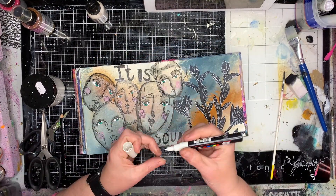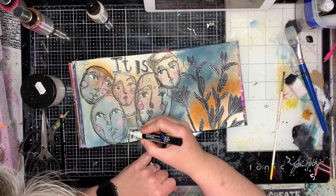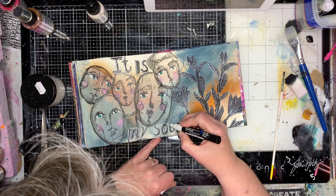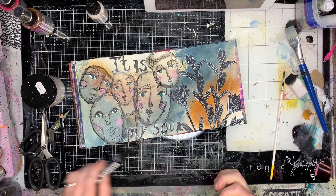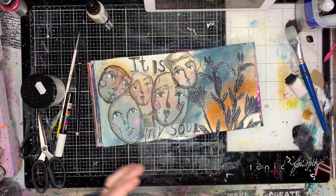When I want to use it again I just dry it off with my paper towel and use it again. The brush is still soft after three years and still usable, so that's how I look after my brush.